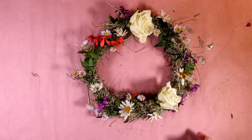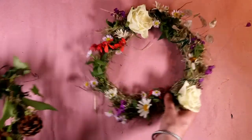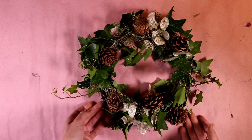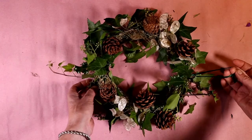Then you can put your hay hat on. You might want to make seasonal hay hats. Here's a Christmas one made with pinecones, ivy and holly. Of course it's also a Christmas wreath for your door if you wanted to hang it up.